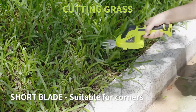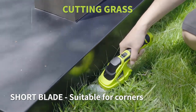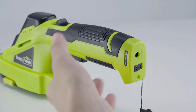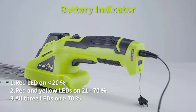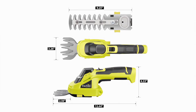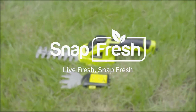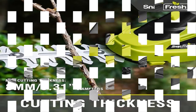With a powerful motor and a speed of up to 1,100 RPM, it is efficient for pruning small trees, branches, and shrubs. The 0.31-inch cutting thickness meets all your yard care needs. Triple Safety Protection: the grass shear is designed with three locks to ensure your safety — simply insert the safety lock, hold down the safety switch, and push the on/off switch.